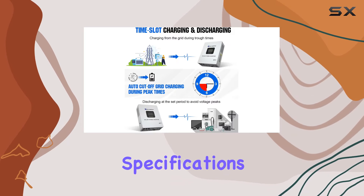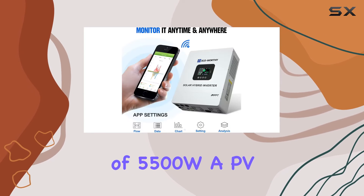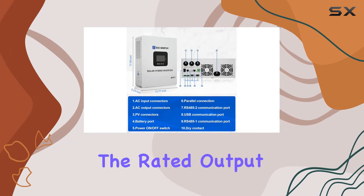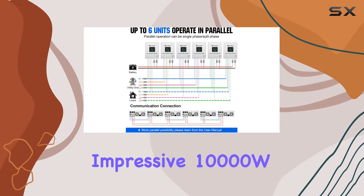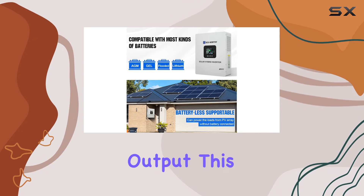Technical specifications boast a max PV input power of 5500W, a PV input voltage range of 120–500V DC, and a max MPPT charging current of 80A. The rated output power is a solid 5000W, with a max peak power reaching an impressive 10,000W. Whether you're aiming for a split-phase or single-phase output, this inverter delivers.